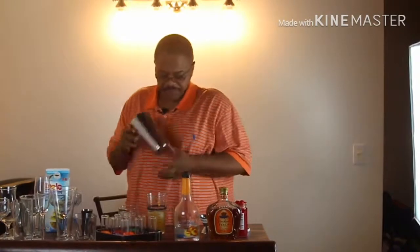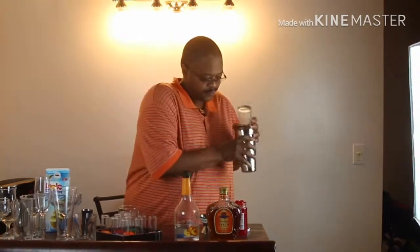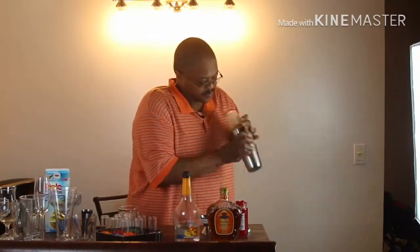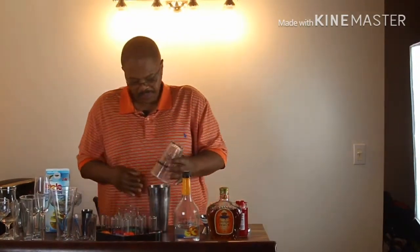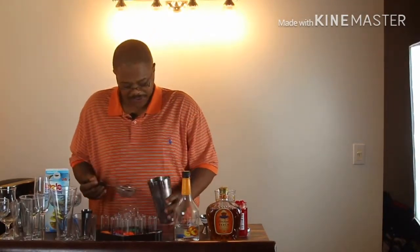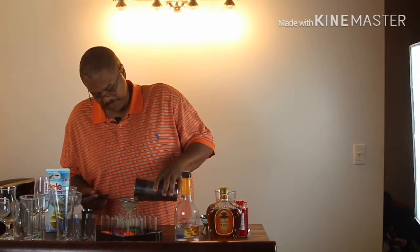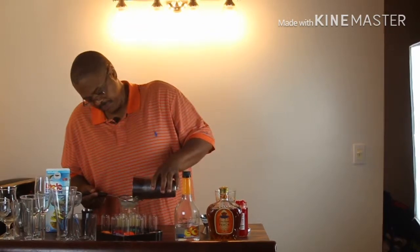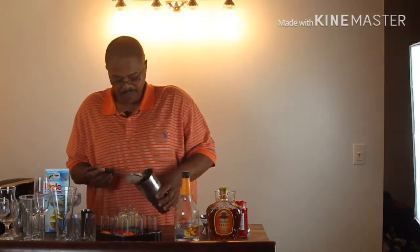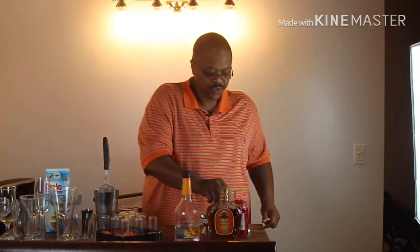Then you want to shake it up, and use a strainer so you won't catch any broken ice. It's beautiful. And then you want to garnish it with a cherry.